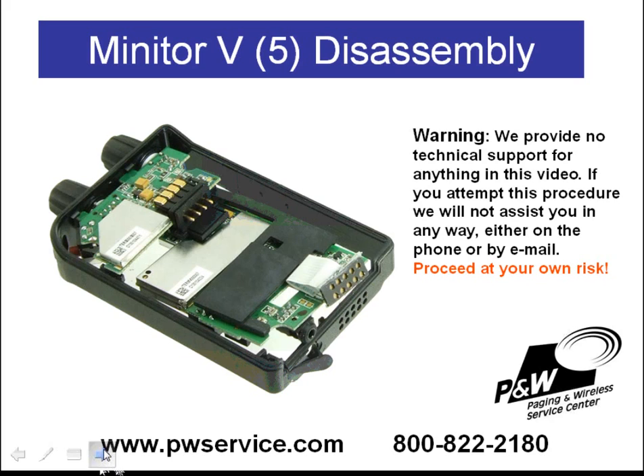Once you have removed the programming or charging connector from the housing, the next thing you'll need to do is get the earphone jack out of the hole in the center housing. This is probably going to be the most difficult part and also the part where you're most likely to damage the pager, so you need to be very careful.